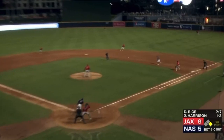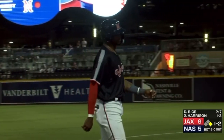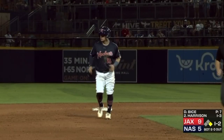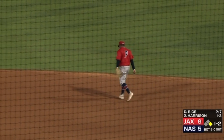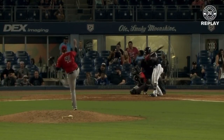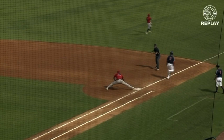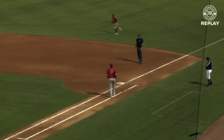The 1-2 — swung on, chopped right side, gloved at second by Edwards, goes back to second for one, and on to first — double play. That was a remarkable double play turned by the Jumbo Shrimp. Edwards to his left, got it, spun around, gave Amaya a good feed. And then Amaya against the speedy Harrison fired to first just in time, going across the bag with Urias sliding in. Boy, that was beautifully turned.